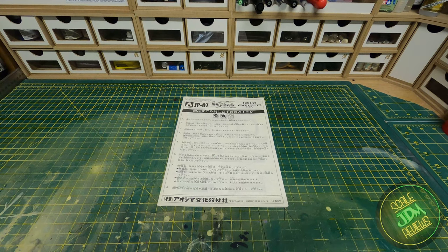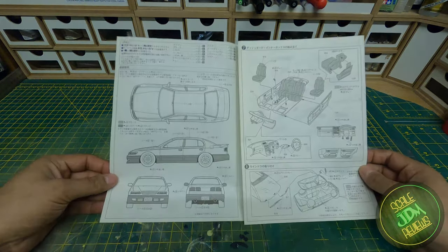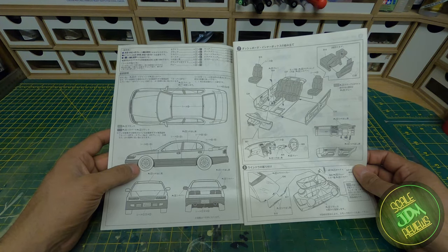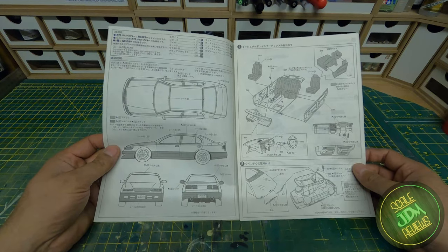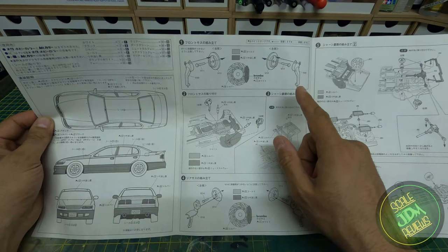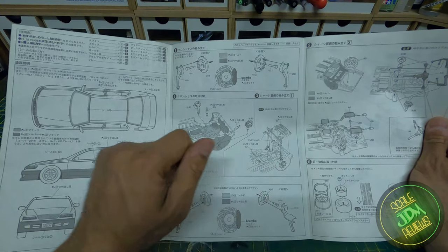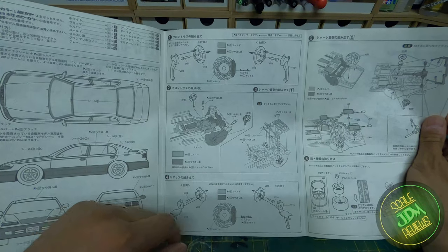As usual we'll go through the instructions to show how easy or difficult the build can be. The first page shows decal placement including the pinstripes and the general look of the car — though the wheels and tyres shown are the smaller version as the instructions haven't been updated since the new wheels reissue. The next page covers the front steering assembly with Brembo brakes — cross-drilled and slotted discs — fitting airbags into the front, and the sump. We'll likely need to use the alternative subframe from the kit.